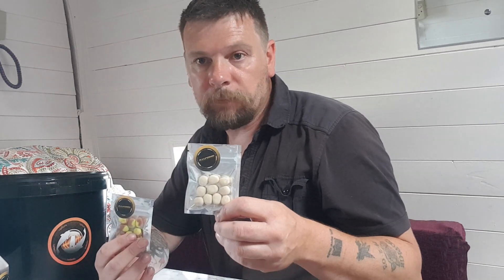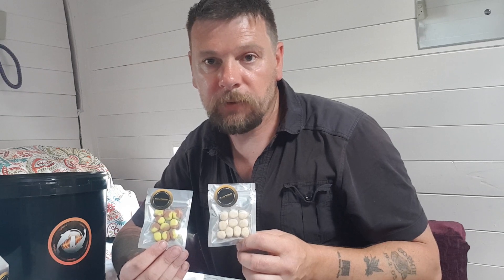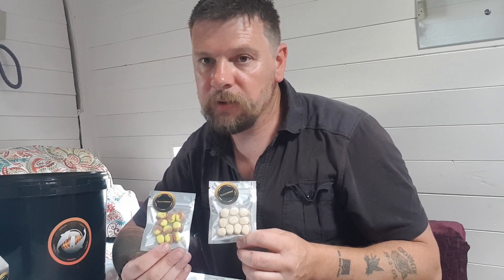You get the Banoffee Glow Corn and the Banoffee Slime Corn — both of those in the pack as well. Pretty good deal so far, isn't it?